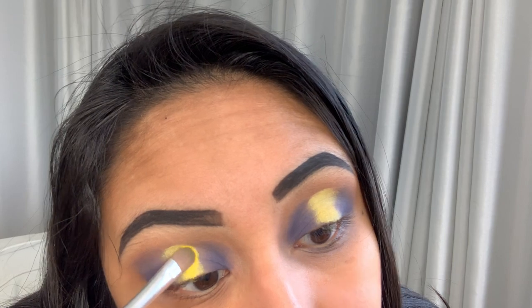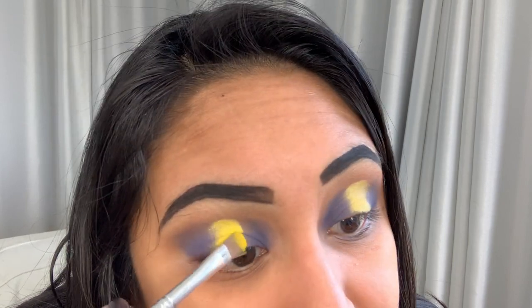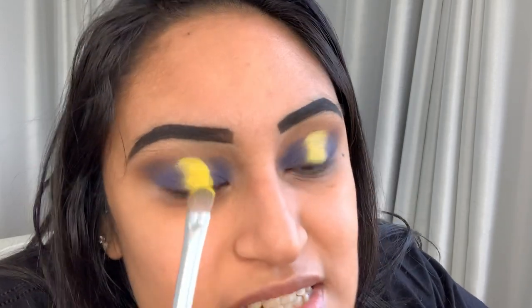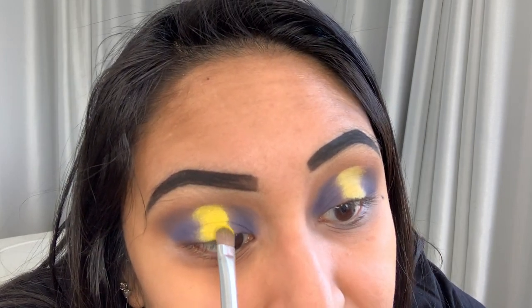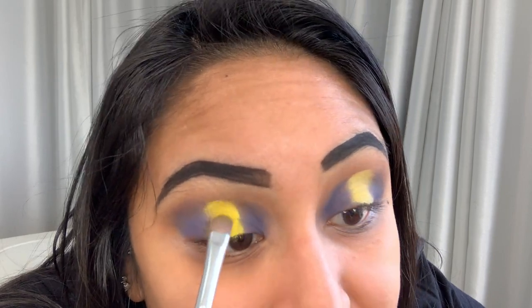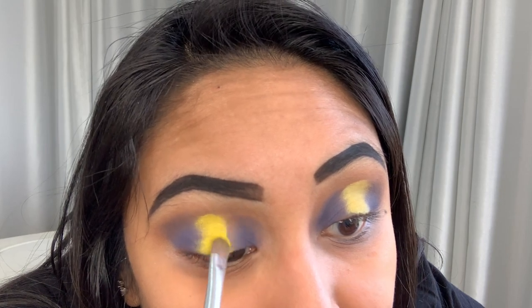I'm just going to pat it on top and kind of build that color as much as possible. This is why I like tacky bases for bright colors — that way it eliminates any fallout, as well as the shadow sticking to it. I think loose color pigments are hard in that sense because if you don't have a tacky type base, they kind of fall right off.